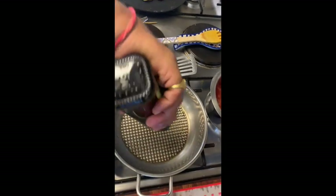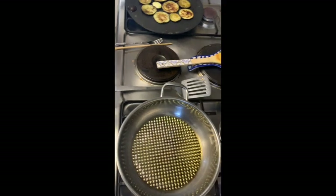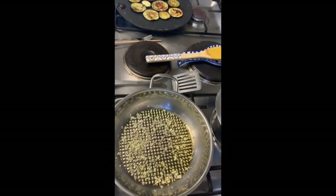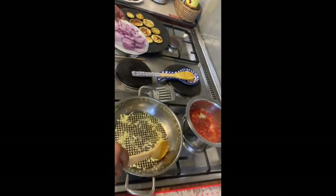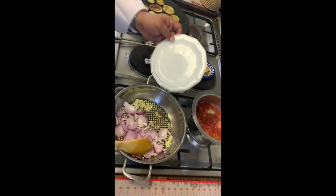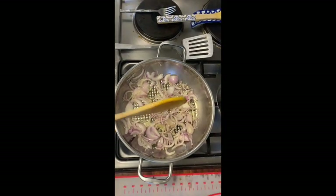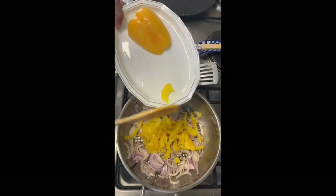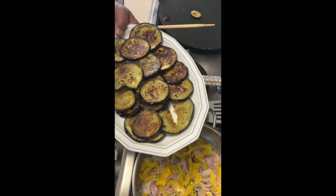Now I will start with the stuffing of the mixed beans, European legumes. Starting with garlic and sliced onions. The onions are a little softer now and the tomato sauce is cooking. Now I will add the bell peppers and cook them. The eggplants are done now so I will just keep them aside.